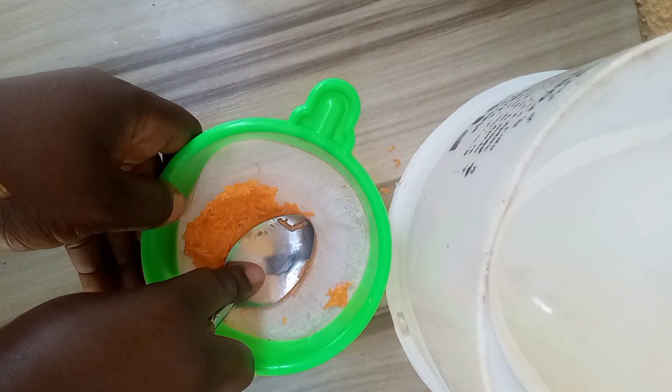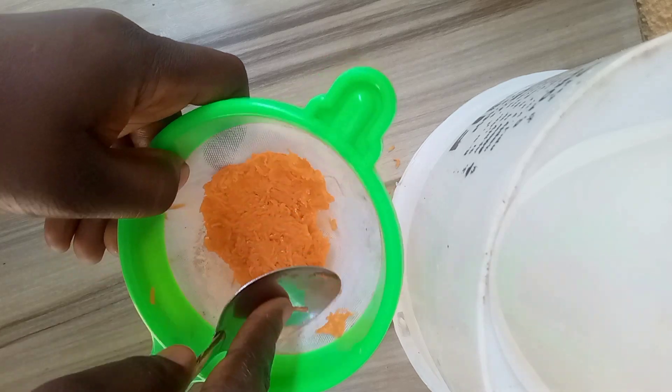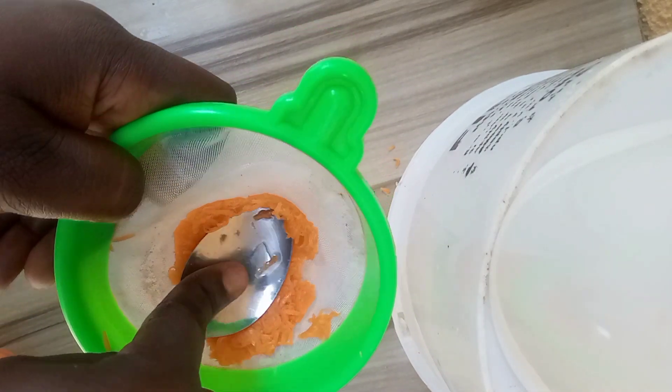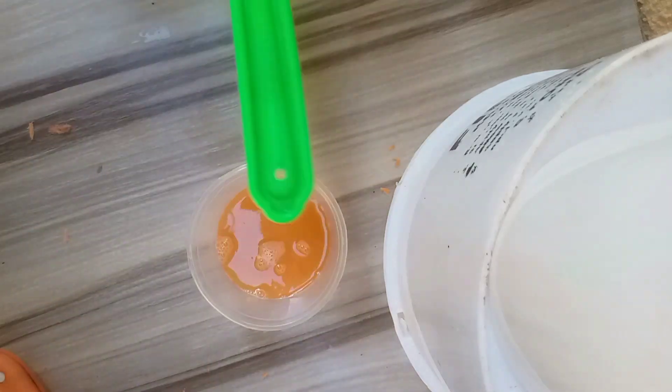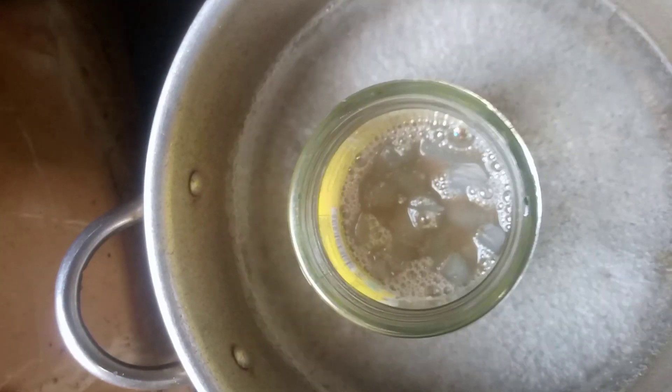This is me trying to extract my carrots. Make sure you extract as much liquid content as you can get from it. This is what I got after extracting. And this is me going to check my soap base — I stirred it; I didn't just leave it there. My soap base is now ready.